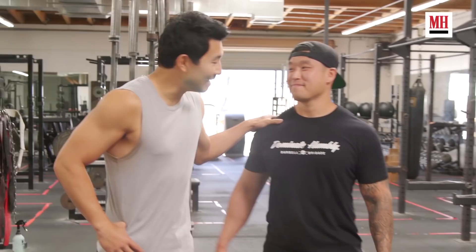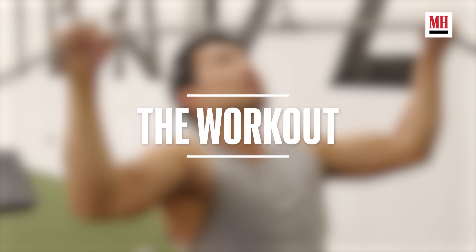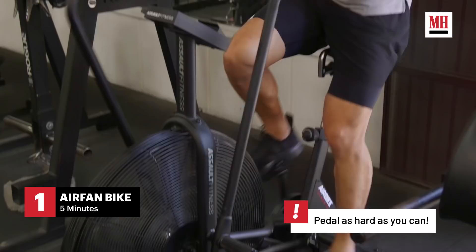Alright guys, this is my trainer Bart with Barbell Brigade. He is the one that actually knows what he's doing and he's also the one that makes me feel miserable about myself. Alright, let's do this. Today I'm going to show you one of my typical workouts getting ready for this role. We're going to start with some cardio just to get the blood pumping — it's how we get everything loosened up and ready to go. We're going to do five minutes on the bike and then we're going to get into it.